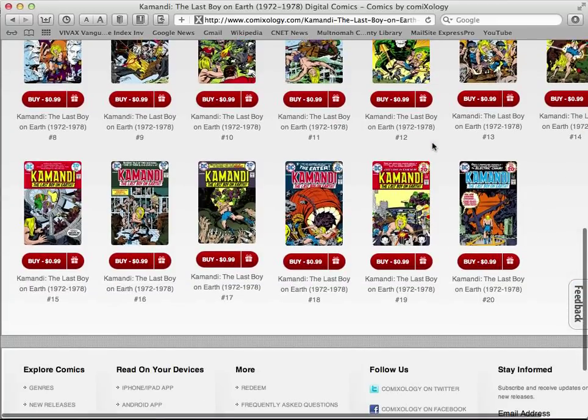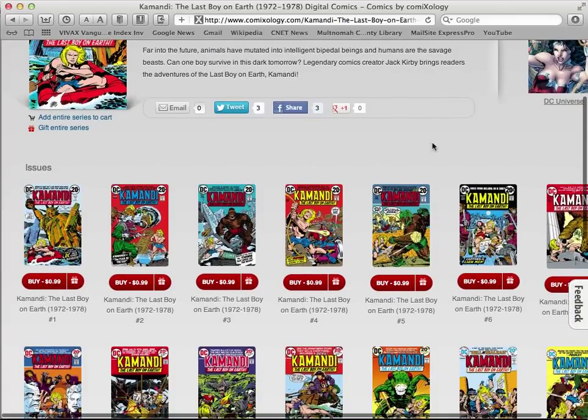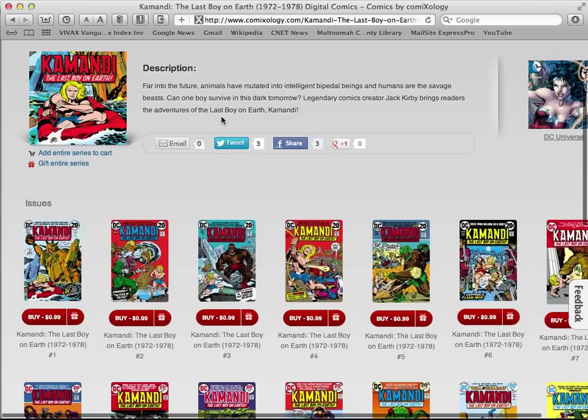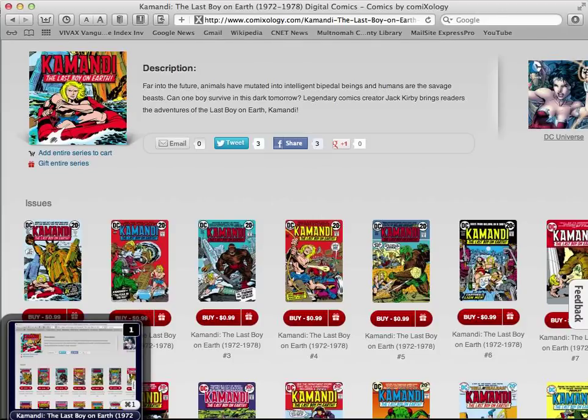So if you have a good way to read digital comics on a tablet or a fairly large computer screen, this is a great way to sample Commandee. You can buy one issue, spend a whole 99 cents, and if you like it, you can keep purchasing them up to issue 20. Commandee went on for much more than 20 issues, so I'm hoping they'll release the rest of them.